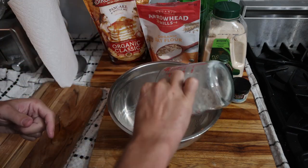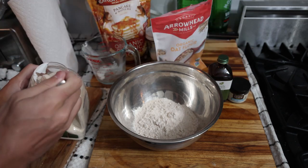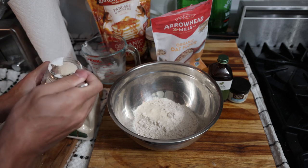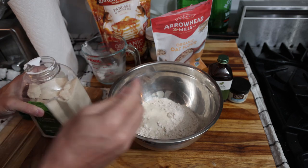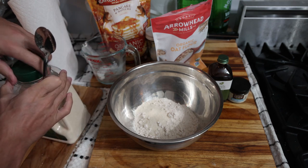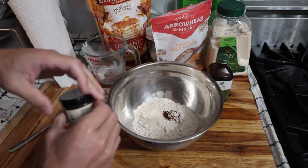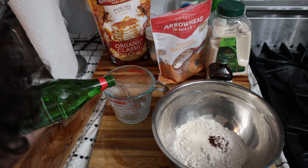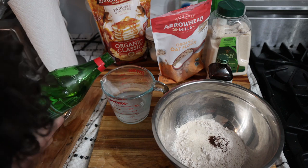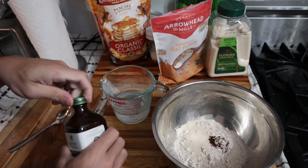So we have half a cup of our pancake mix, half a cup of the oat flour, a nice pinch of salt, then one tablespoon of the organic sugar. This is where you want to be careful — if you put too much sugar that's what causes these to stick to the pan really badly, so I don't go more than a tablespoon. Then we'll put our vanilla bean powder, just a little bit. For water we need a little over three-quarters of a cup.